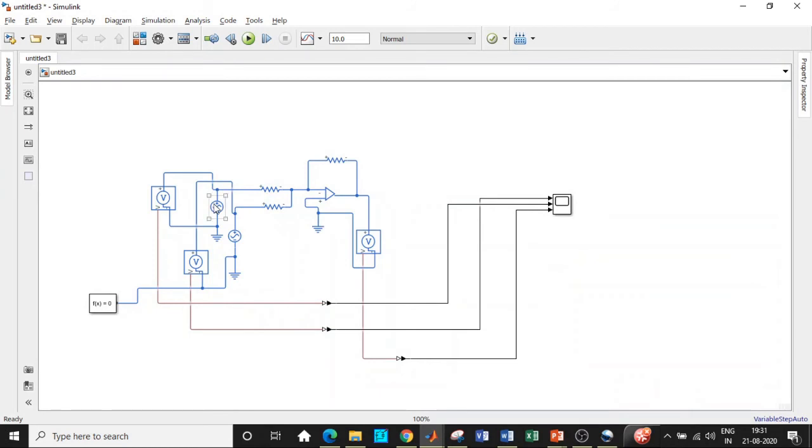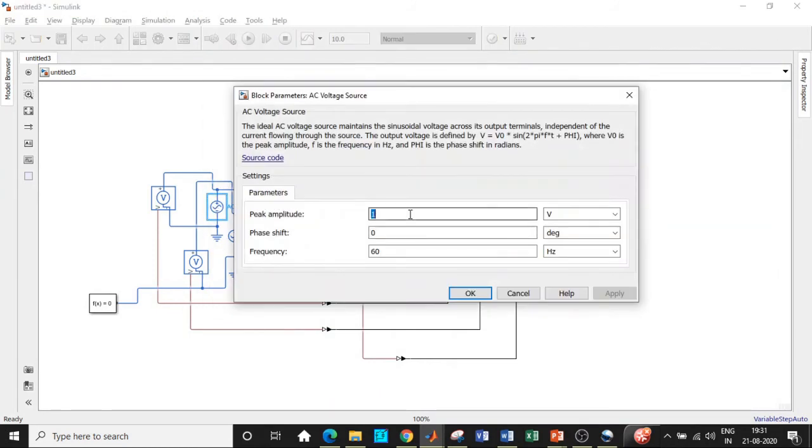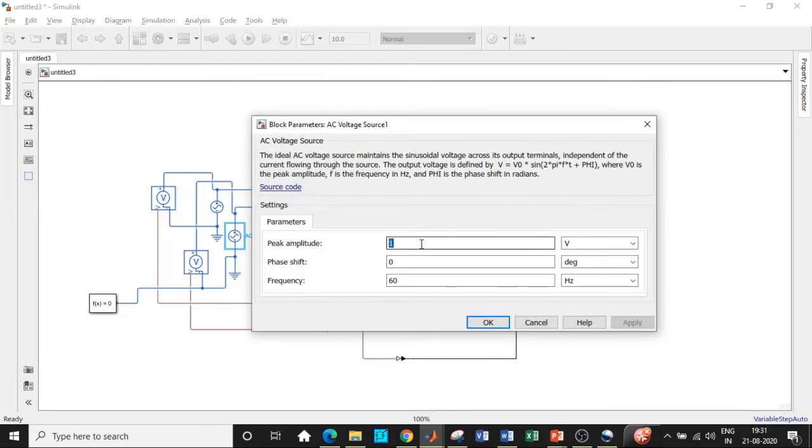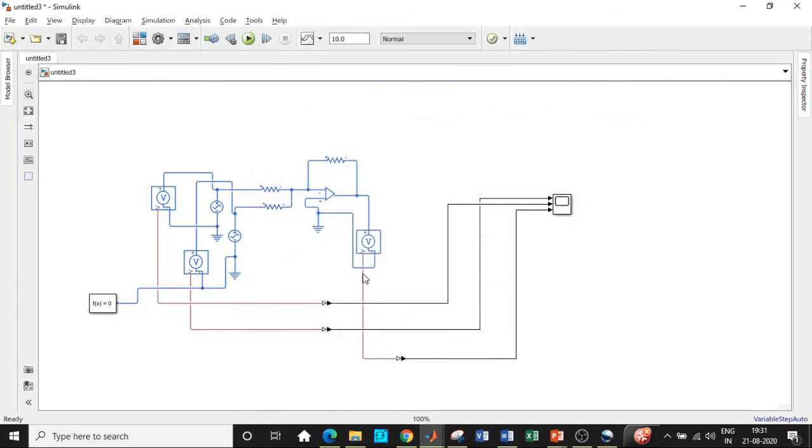Now enter the supply voltage parameters. V1 is set to 4 volts with a frequency of 1000 Hz — you can try different frequencies as well. For voltage source V2, set it to 2 volts with the same frequency of 1000 Hz.